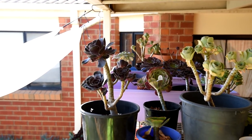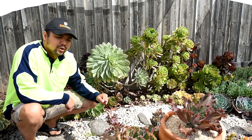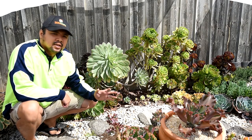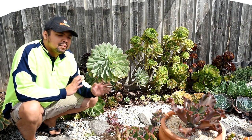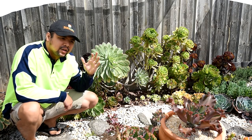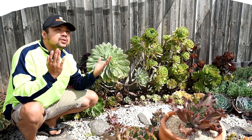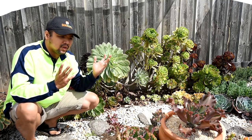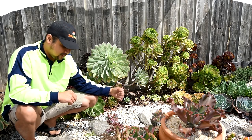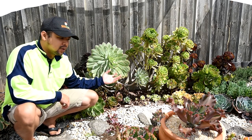I usually mention not watering your aeoniums when they are dormant, but that doesn't mean they wouldn't appreciate a bit of water every now and then. The reason I say not to give them any water at all is because, as you can see, they are exposed to the elements — there's no roof above them. They still have access to rainwater, and right now they're getting moisture from rainwater as well as humid days.